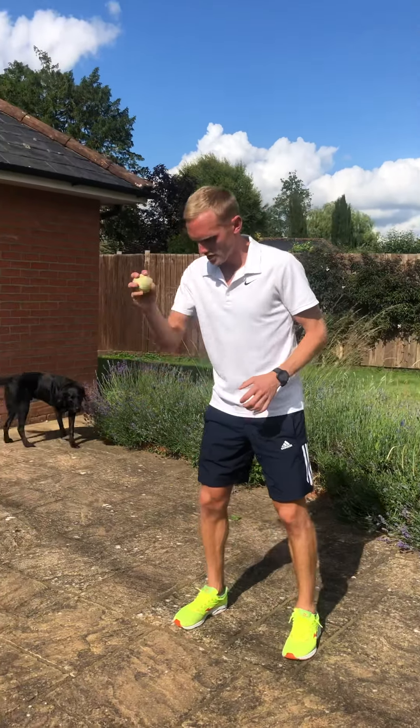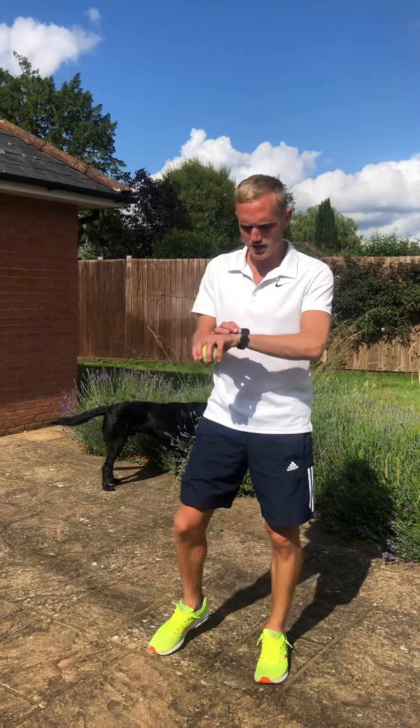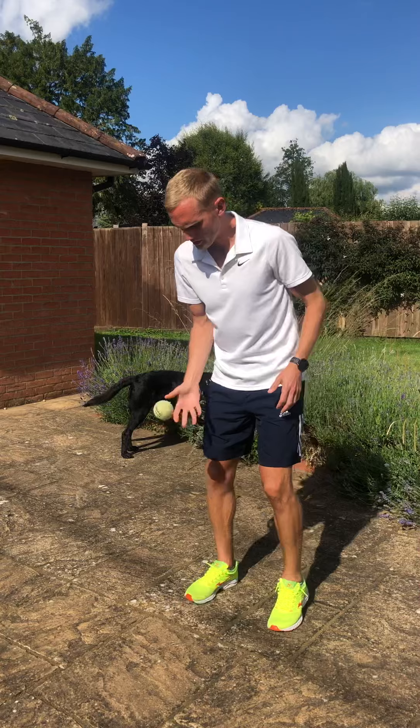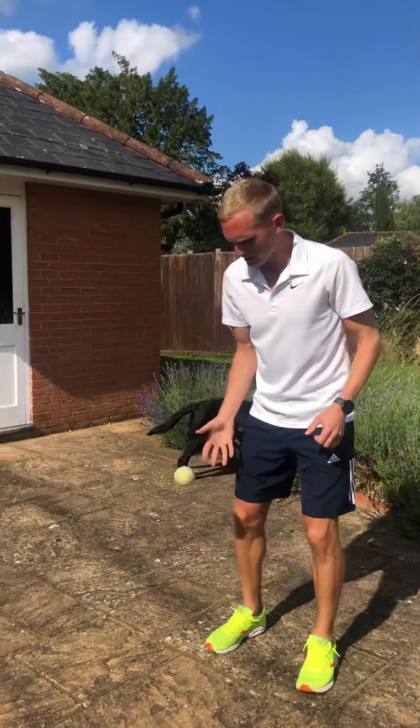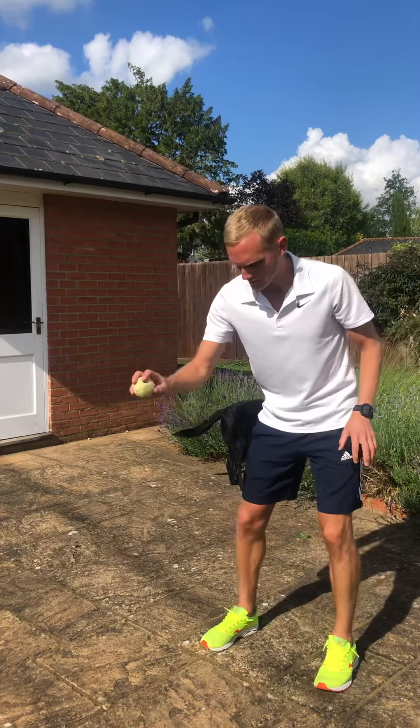You're going to start nice and simply with just one-handed bounce and catch. You're going to change hands whenever you want. Get the watch ready. Off you go — just one hand, bounce and catch as many times as you can. Swap hands, try and find a nice flat bit of the floor.